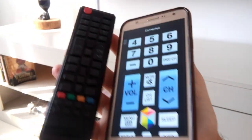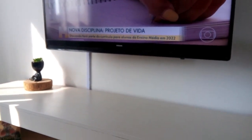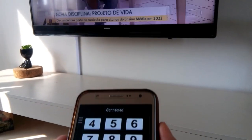In this video I will teach you how to turn your cell phone into a TV remote control. Now let's go step by step.